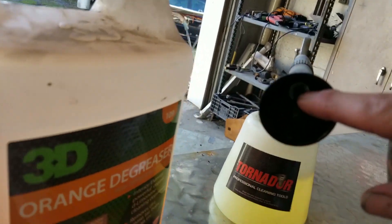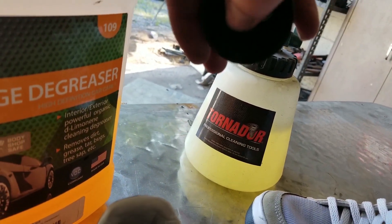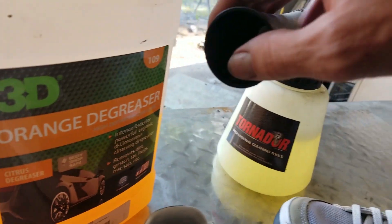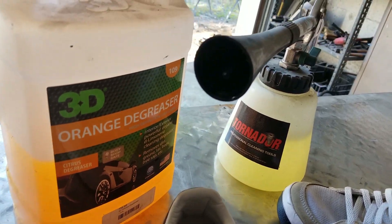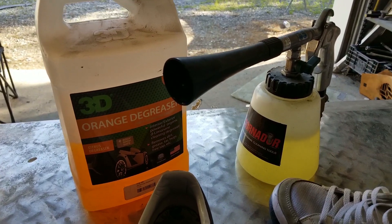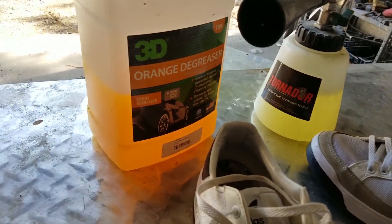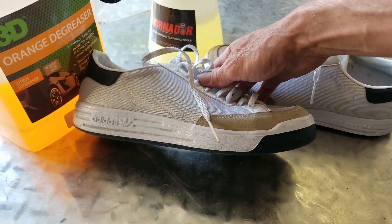This tool is really easy to use — it just agitates air in a circle while shooting out whatever kind of cleaning product you want to put in it. In this case, I used this orange degreaser, which I use a lot for cleaning interiors. It works really well, it's fairly cheap, leaves behind a good scent, disinfects, deodorizes, and it's exactly what we want to clean our shoes.